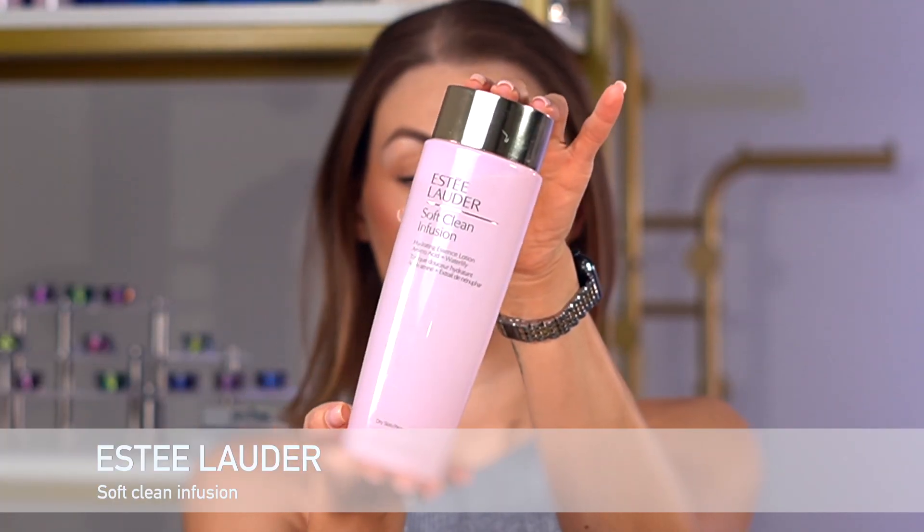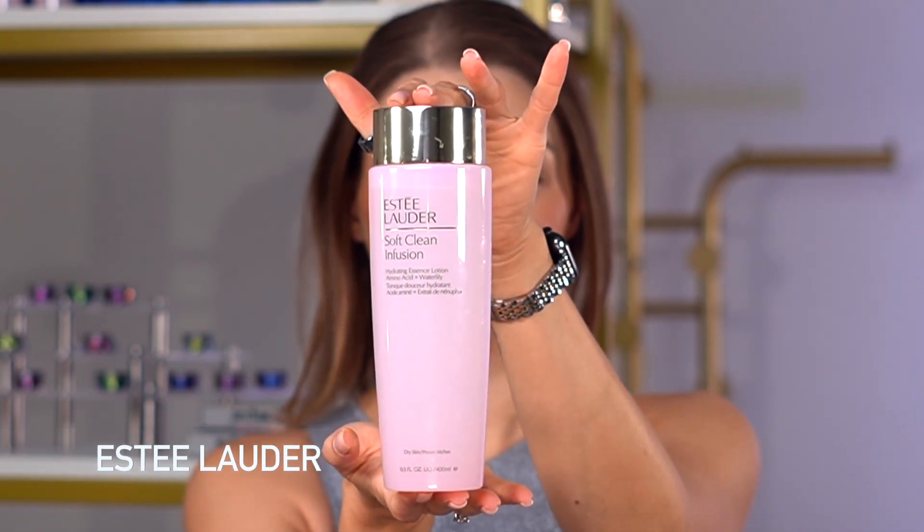Hi there, today I would like to show you my go-to 15 minutes makeup. Let's go! First thing first, I need to prep and hydrate my skin, so I'll be using this Estée Lauder Clean Infusion toner and I'm just gonna wipe my face with it.